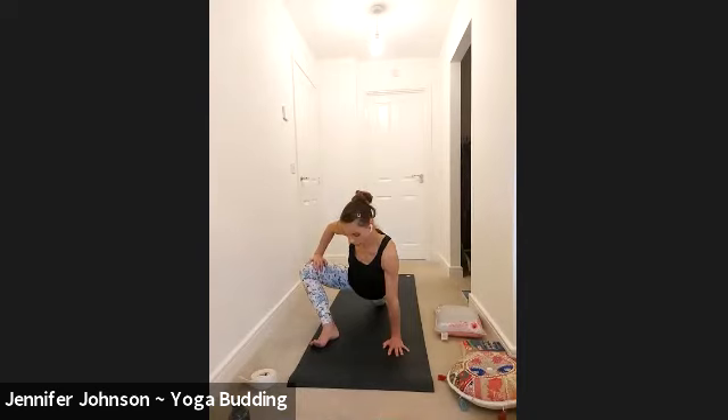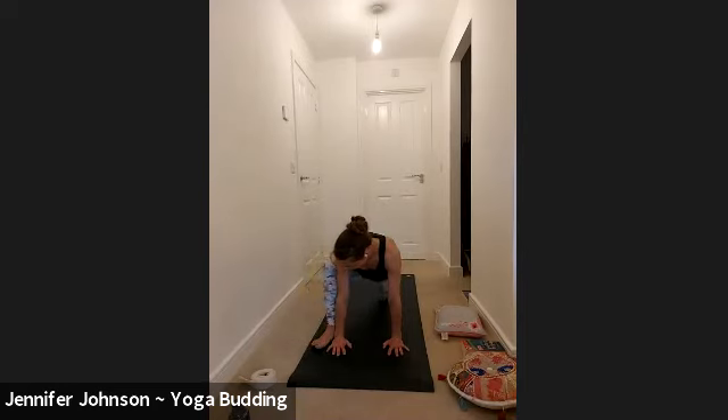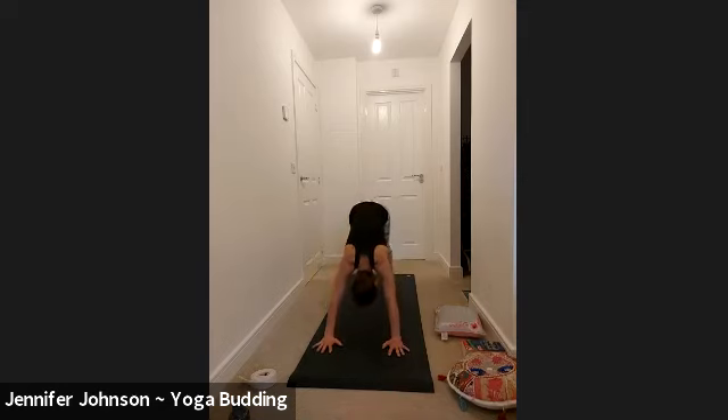Bringing your gaze back down to the floor, right hand down, just bring the right knee and track it back over the ankle. Very mindfully tuck the back toes, lift the back knee, and then exhale, step the right foot back into the dog.